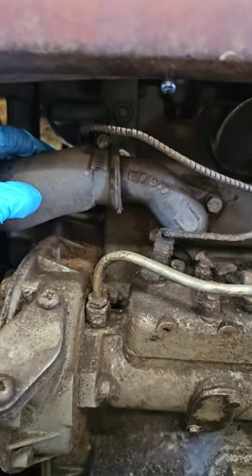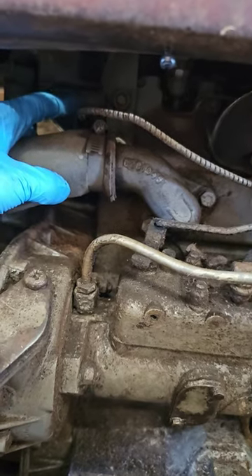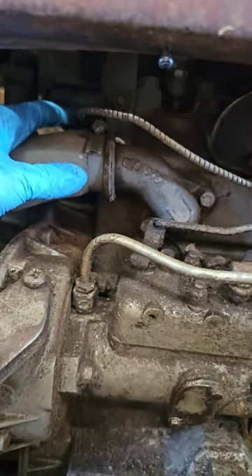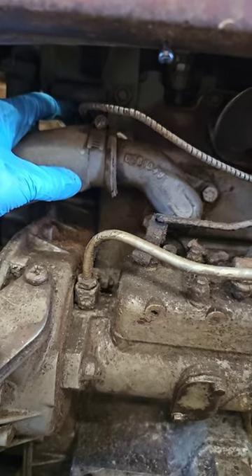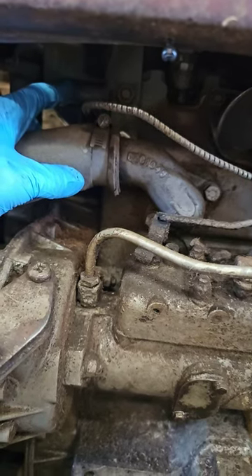We come up to the front of our engine. The old sensor is still in the block right here — it's seized up, so we're going to cut the cable off so we can get a socket on there. We'll unscrew it, put a catch pan down here to catch coolant, and try to quickly screw our new one in there, and all should be good.